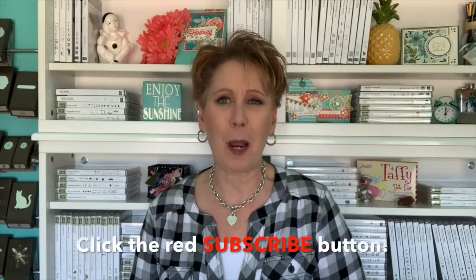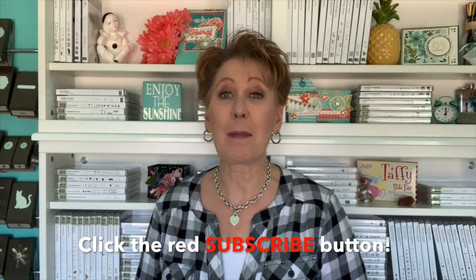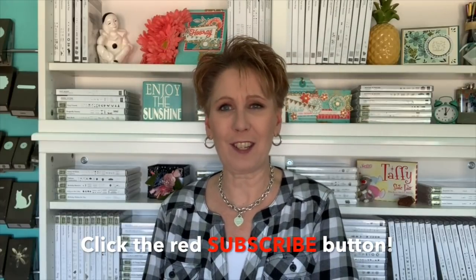Thanks everybody so much for tuning in to today's Tuesday tip. I hope you enjoyed it. If you did, do me a favor and give me a thumbs up on YouTube — I always appreciate that; I like to know what you guys like to see. If you haven't already, click that big red subscribe button and ring that bell so YouTube will give you a notification. Whether it's a two-minute tip, a card-making video, or Simple Stamping on Saturdays, that is all for me today. Have a fabulous one and we'll see you on the next video — bye bye!